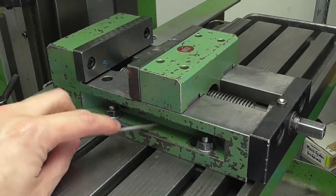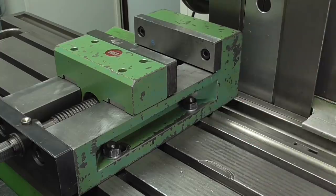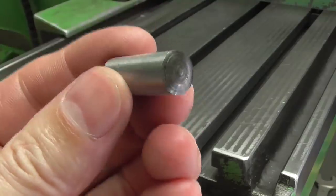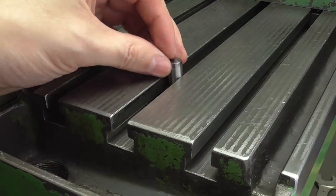To avoid all this I'm going to drill and ream two holes in the bottom of the vice, so I can use hardened and surface ground pins to align the vice with the slots in the milling table.